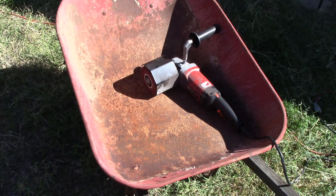My old wheelbarrow is the rustiest thing I own, so let's give it a try and see how it does on rust.